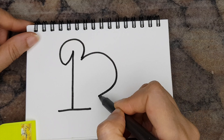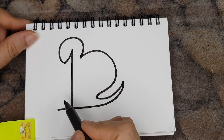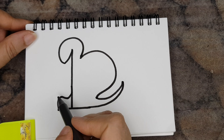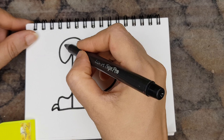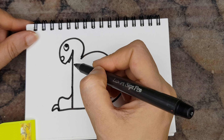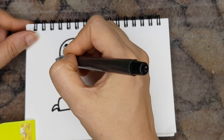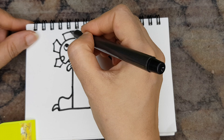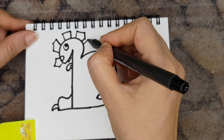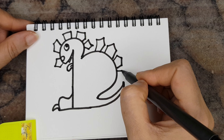Here I am creating a creature using number one. It looks somewhat like a snail and the face looks somewhat like a tortoise. But I wanted to make it mysterious, so I added a few more patterns on its back.